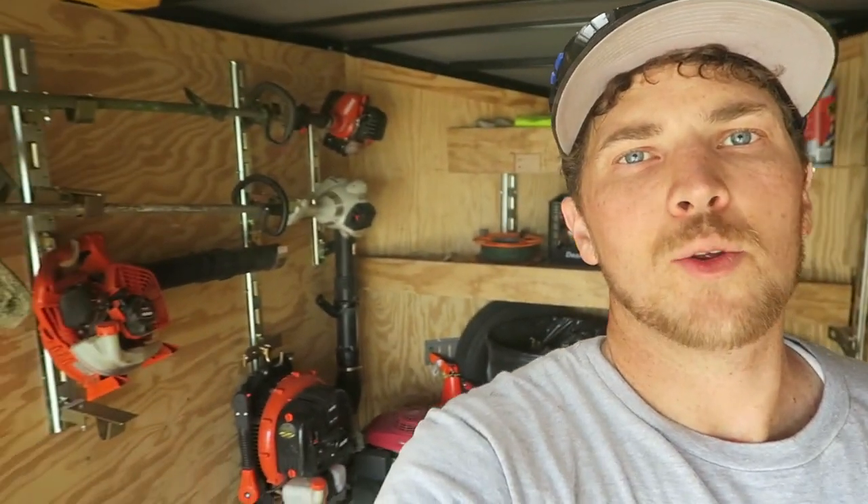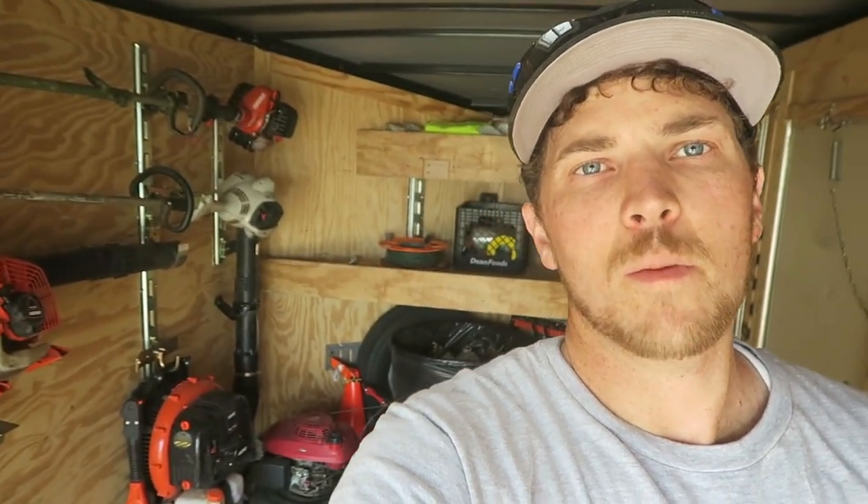My name is Carson. Welcome to Thrifty Garage, a channel where we do everyday repairs, how-tos, and reviews. In today's video, I'll be showing you my 2020 lawn care and landscaping trailer setup. This is a 7x14 enclosed trailer that I run lawn care and landscaping out of. It's set up to be a solo operator but designed to grow to a two- or three-man crew.